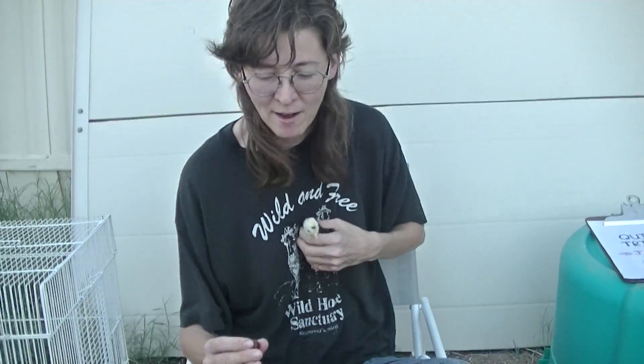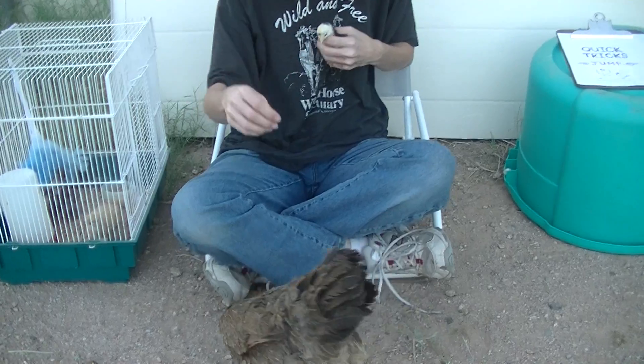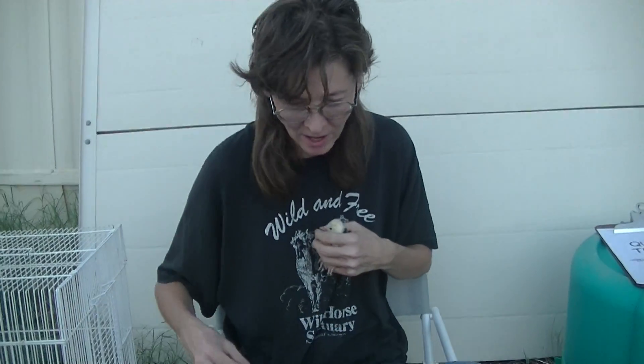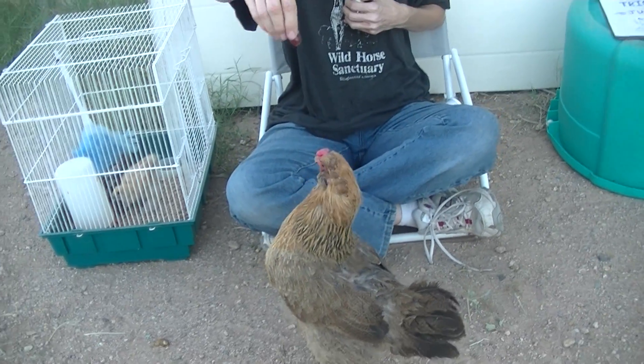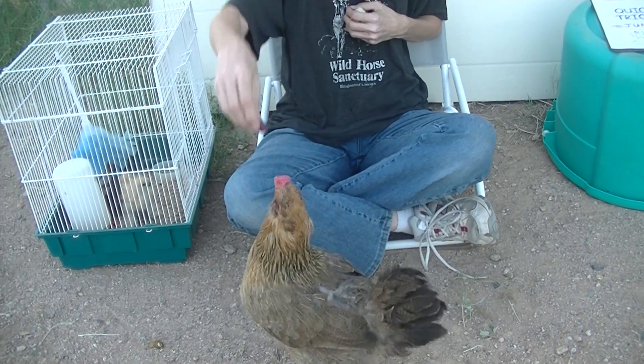Basically for this trick you have a treat and a chicken and say jump. Hilda often drops them because she has a cross beak, but that's okay. I'm going to show how you jump. Good girl. Jump. Jump. Up up up. Good girl. She has a difficult time grabbing it too.